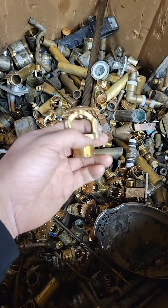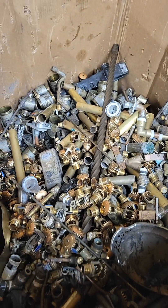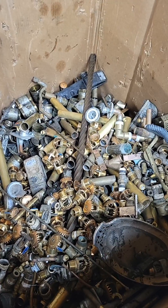And then you have stuff like these sprinkler heads, which you'll see in our red brass. The old ones are a higher copper content, so we put those in the red brass, and then the newer stuff is just in the yellow.